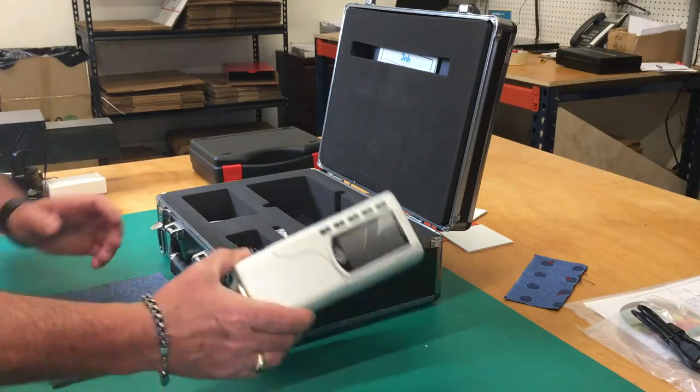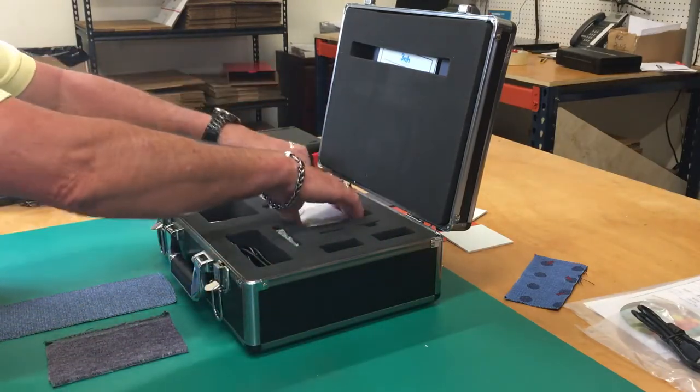Now that you know how the CSM2 works, you're ready to go color sampling and shopping.